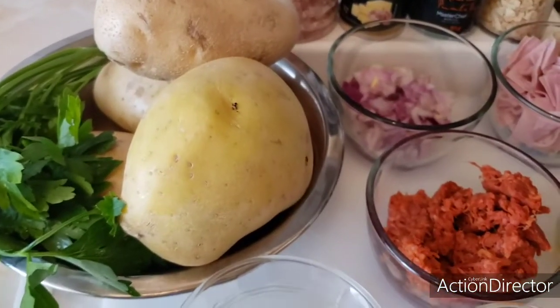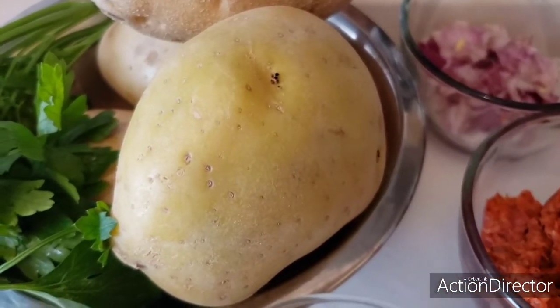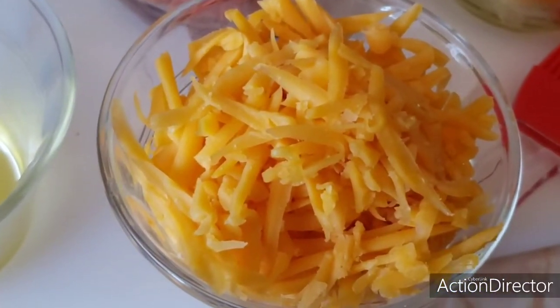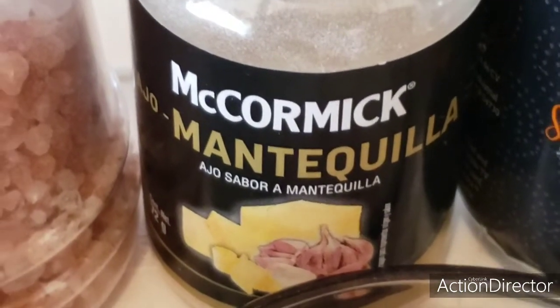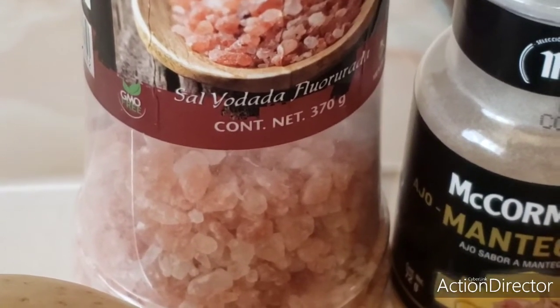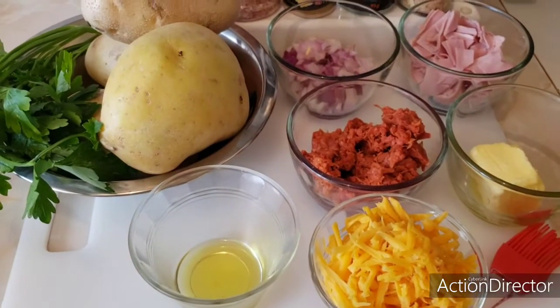Para nuestras papas rellenas al gratin vamos a necesitar una papa grande, más o menos de este tamaño que quepa en la palma de la mano. Chorizo, cebolla cortada en cubitos, jamón, queso de la marca que gusten — puede ser cheddar o manchego —, mantequilla, aceite de olivo, sal de mar con pimienta, mantequilla en polvo con ajo, o también ajo natural. Pueden usar sal del Himalaya. Vamos a necesitar una brocha para barnizar nuestras papas y una charola con papel manteca para protegerla.